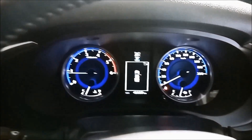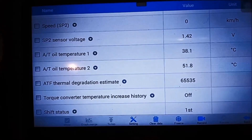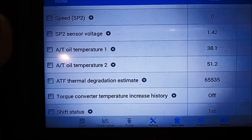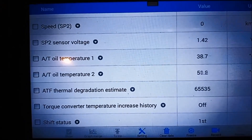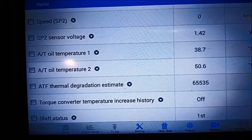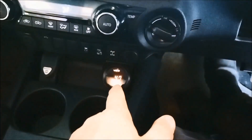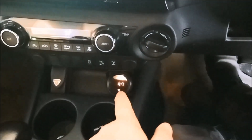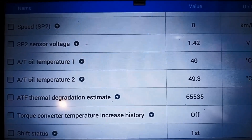Now we've got to get it up to temperature — between 40 and 50 degrees. We're on the live data on the scan tool, and you can see there's two temperature sensors on there: number one, number two. You want to get a mid range on those two. One's 38.7 degrees Celsius and the other one's on 50. He's also got a temperature gauge on the cooling line as well — that one's showing 47 degrees, and the scan tool is showing something a little bit different.